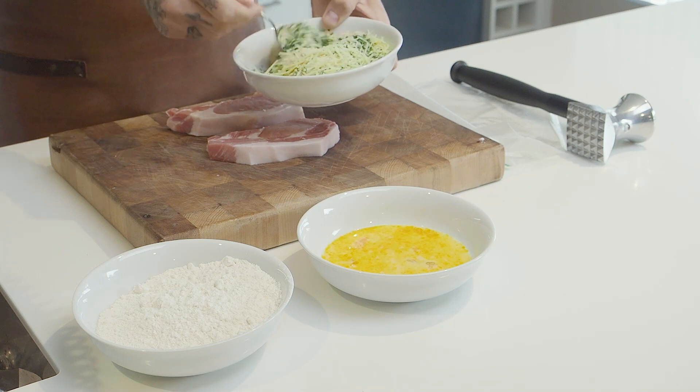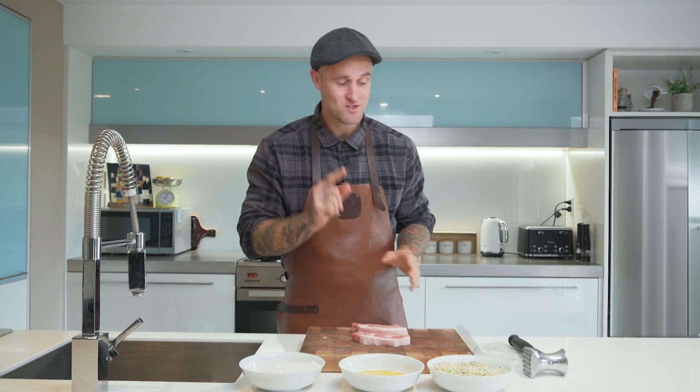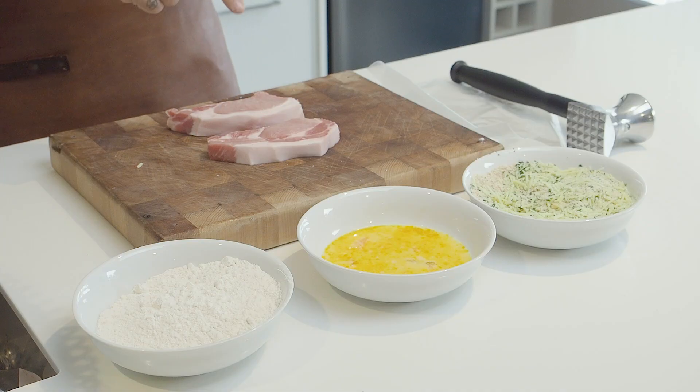Once we've got all our crumb prepped we can tenderise and flatten out our pork medallion. This is key when making a schnitzel — we want it nice and flat. The medallion is already very tender, but we want it flat so it's going to cook fast.